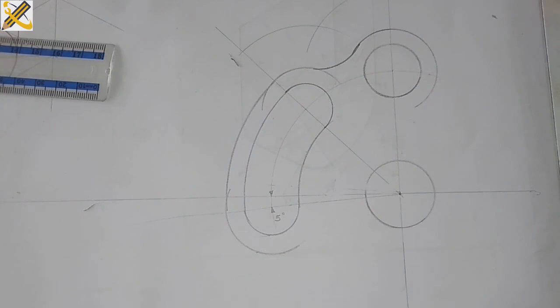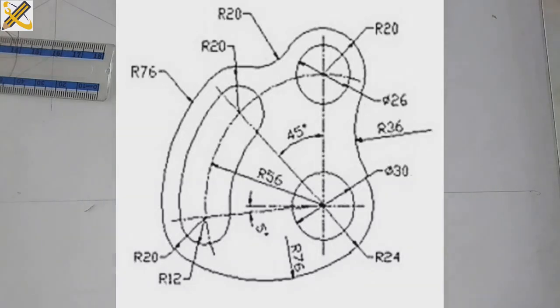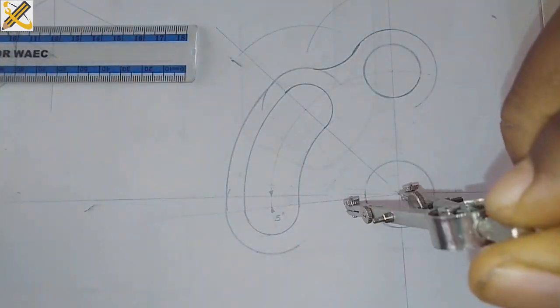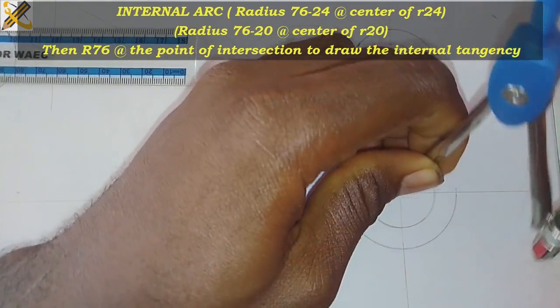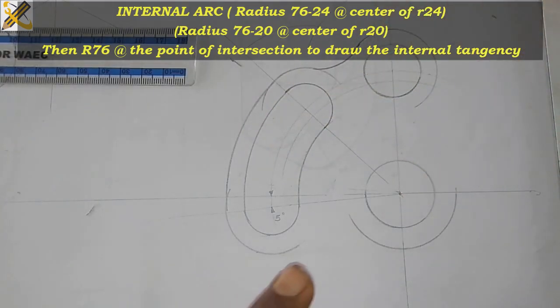Next, at the bottom, the bigger circle is radius 24. I pick my compass and measure radius 24, placing the compass here and drawing my circle. The arc and the arc are being joined together by another arc of radius 76, and that is an internal arc. On the right-hand side it is 76 minus 24, which is 52. I measure 52 and at the midpoint here I strike my first arc.